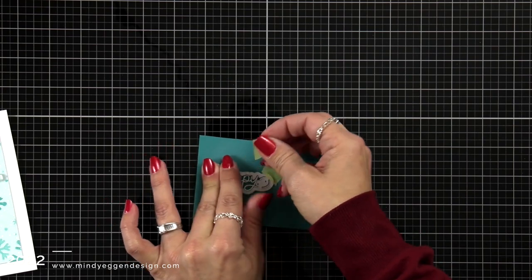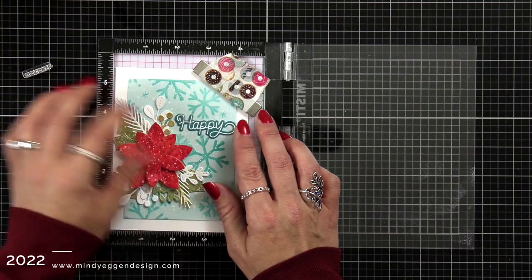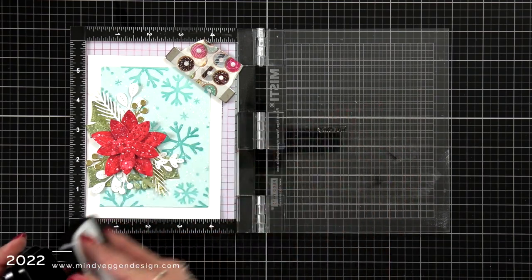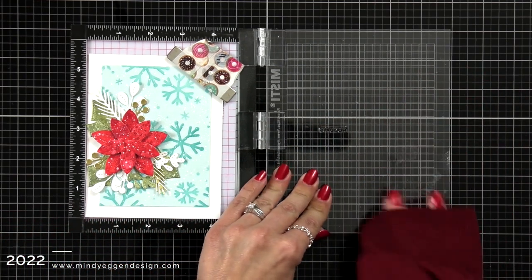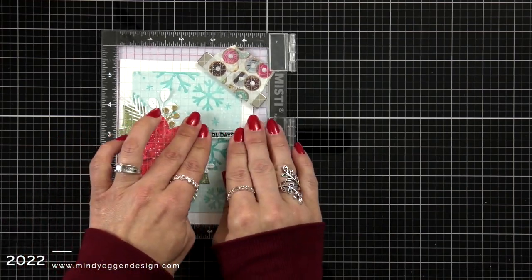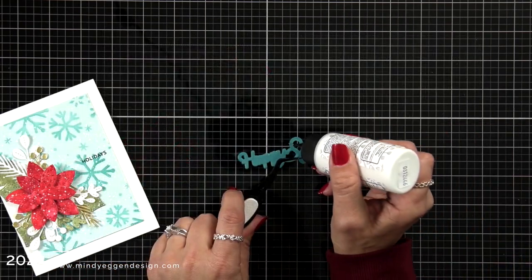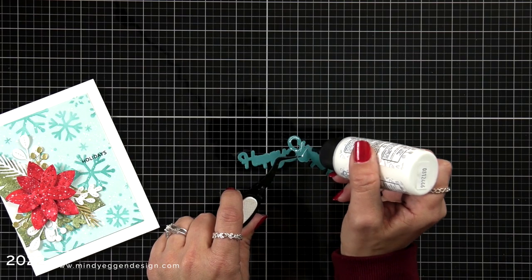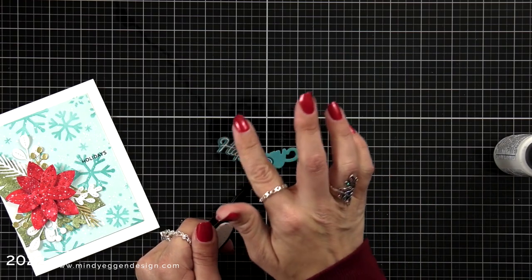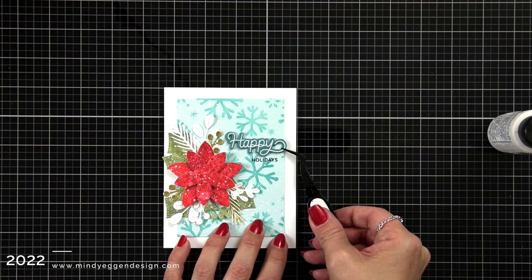I used the coordinating die to die cut the sentiment out and also cut about three more pieces using that die. I'm happy with how that cardstock looks on the front of the card, but there is a smaller sentiment I wanted to add, so I stamped it in some VersaFine black ink right on to the background, tapping down gently — this one says happy holidays. I took those extra die cut pieces, added liquid glue to the back, and layered them up to create just a little bit of dimension to the sentiment on the front of the card.